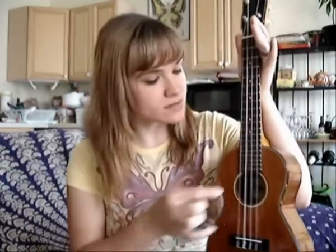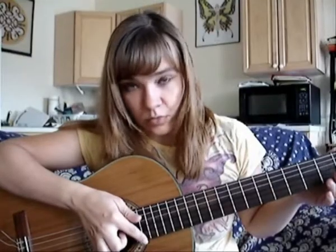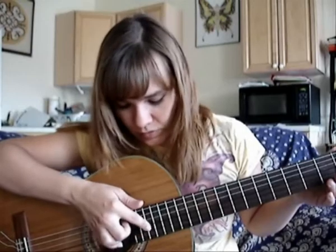And now let's look — it's only four strings: one, two, three, four. And the guitar? One, two, three, four, five, six — six strings. How can I manage?